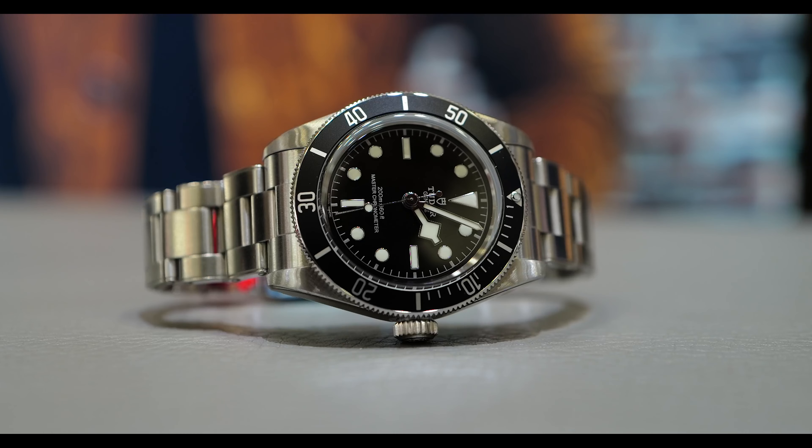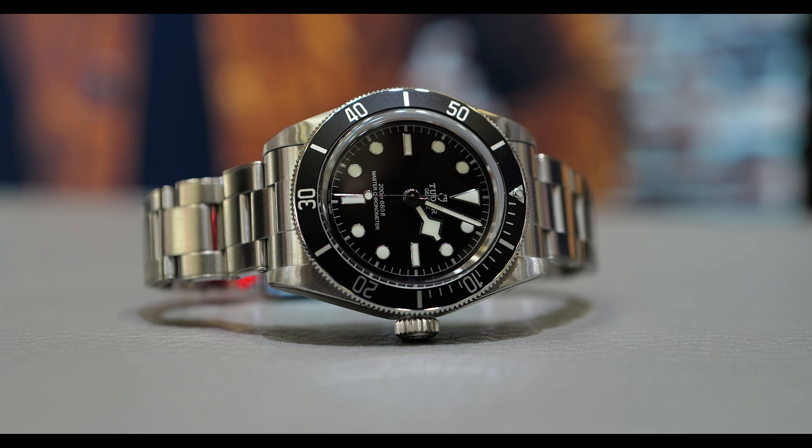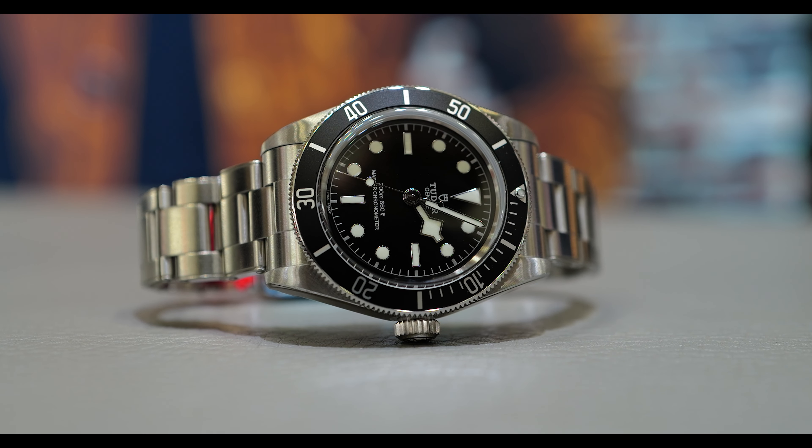Hey, what's up guys, my name is Andy, welcome to the show. This episode is about the Black Bay 41 in black monochrome — the Black Bay 41 which I predicted a year ago and said I was going to buy and get rid of my Rolex Submariner. Here are my thoughts on the Black Bay 41, because guys, this is the Tudor Submariner — I present to you the Tudor Submariner.